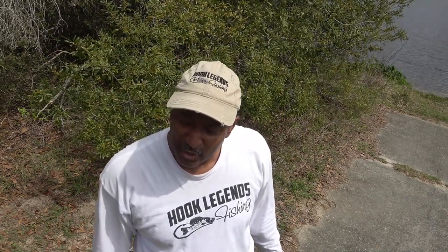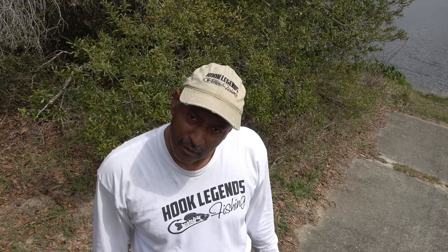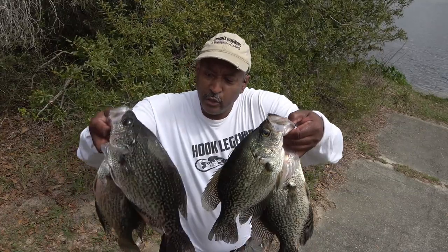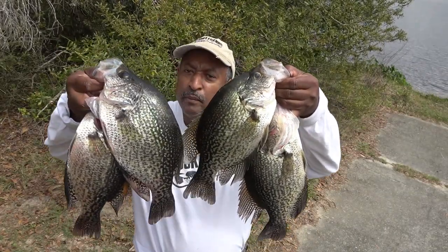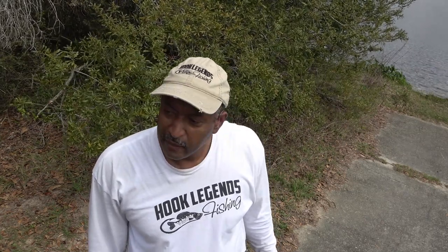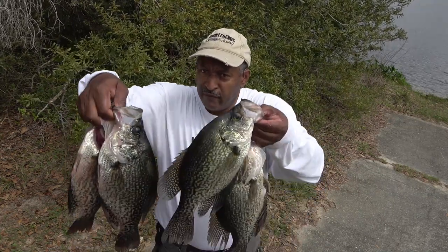Since they were just biting like crazy, we decided to turn it into a jig test day and try various colors. The reason you want to play around with colors on your local waters is because some will catch more fish, and some colors and jig styles will catch bigger fish. For example, all of these huge fish — in the vicinity of two pounds or a little more — all came on one color jig. It's a color we hadn't used before; we decided to try it out. There were some colors that produced a lot of numbers of fish, and there were colors that produced very nice fish.